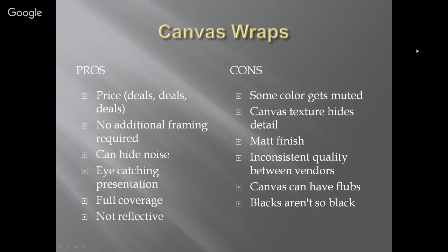Canvas wraps require no additional framing. You get a nice size print for $30 or $40 and you don't have to do anything else to hang it on the wall. The canvas texture hides noise naturally — it also hides detail, but it disguises imperfections in your image. It can have a really eye-catching presentation. I'll qualify that it works much better with nebulae and much worse with galaxies — galaxies don't have enough color and contrast to do it justice.